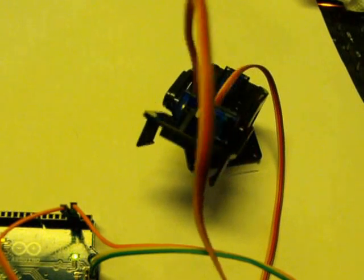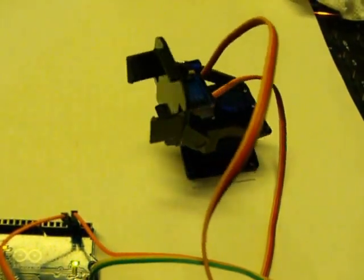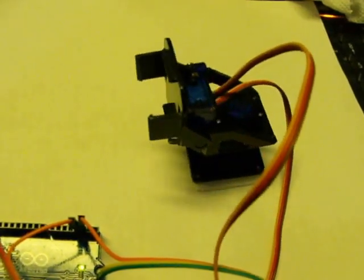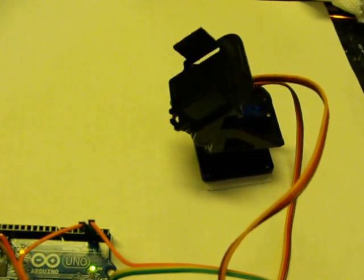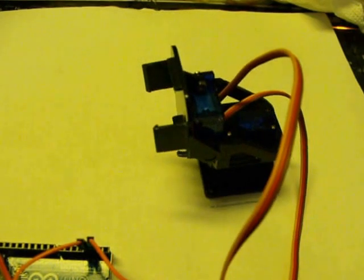It looks pretty good. When it stops, it decelerates before it gets to the end of its motion, and it accelerates as it starts to move. The maximum speed is adjustable and the acceleration is adjustable.